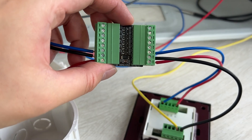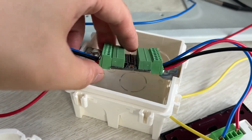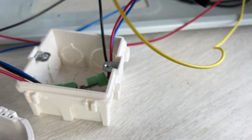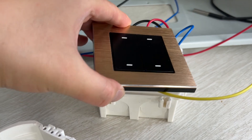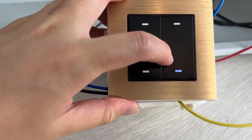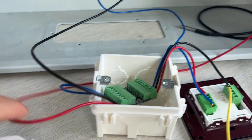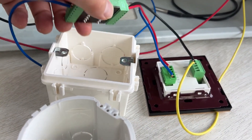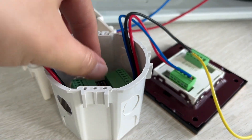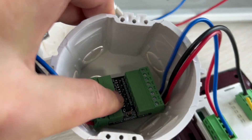So it's very easy. I can easily put this module to this one — put to this one. And then you can just install your switch panel at here, so that you can let your LED feedback work well. And also I can install this module to this one as well — no problem. There is enough space for you to use.